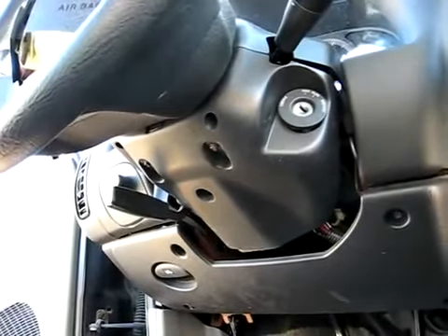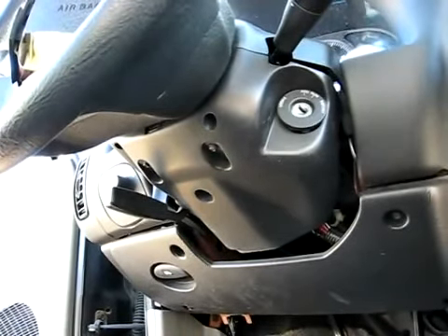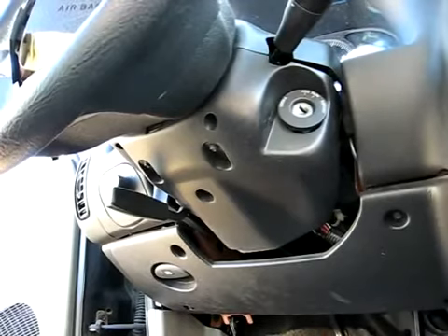This is a video by Richpen. Today we're going to be taking out an ignition lock cylinder off of a Gen 3 Saturn.